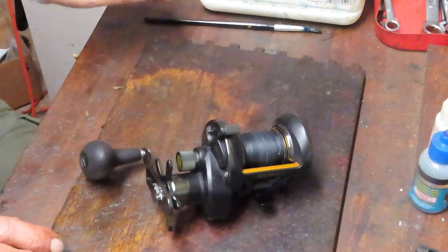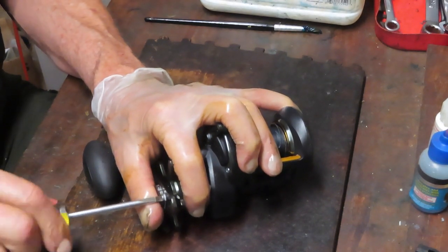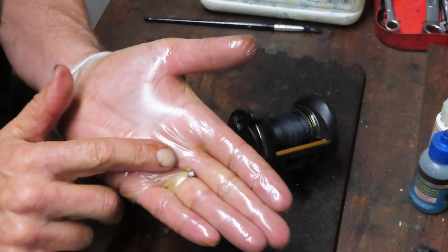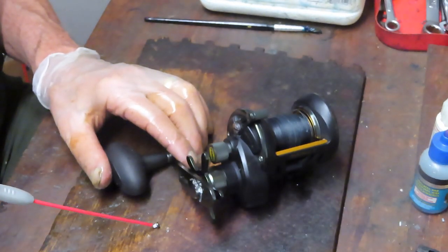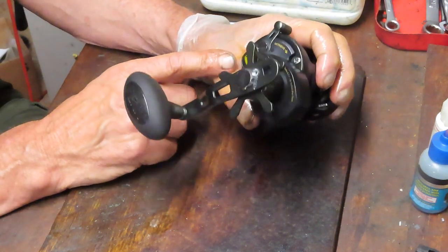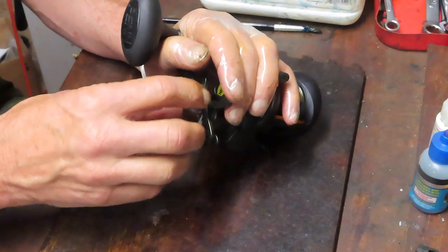Sometimes you can get by with freeing it up; sometimes it requires getting a replacement part. But most of the time it's because something got into the reel — water, usually salt — and that's caused it to corrode and lock up on those steel parts. Even though the reel is cared for externally, we've got salt on the threads of the lock-down nut. I need to remove that lock-down screw to take off the exterior parts, and that's how I like to start.